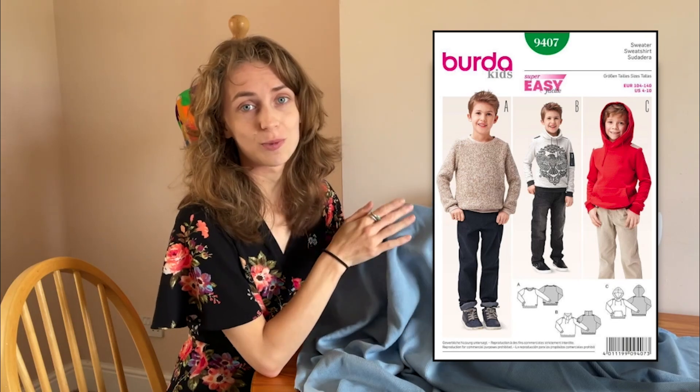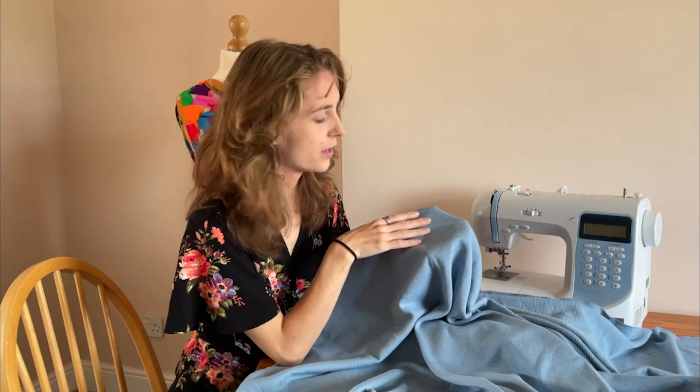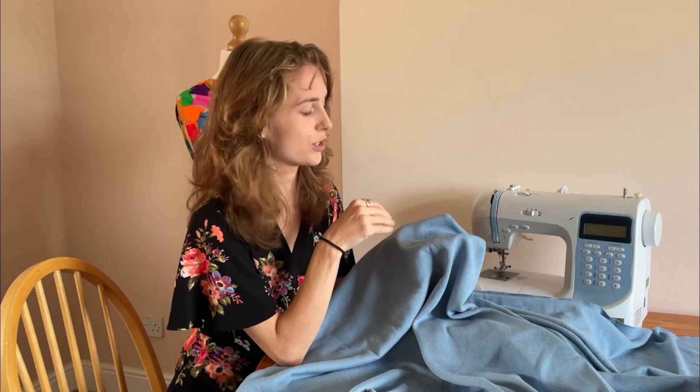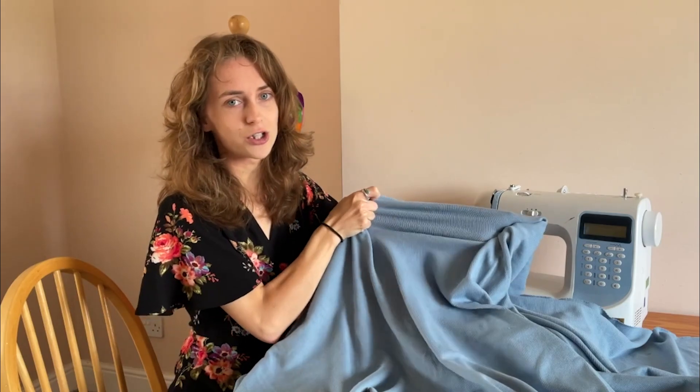Jumpers are a staple in any wardrobe at any age, and this is a really nice fabric to make them from. As it's a knit fabric its structure is quite large, so it's worth playing around with a few tester pieces to get used to the fabric. It has a stretch width of 15%, so you will need to use a stretch stitch and/or an overlocker when sewing.